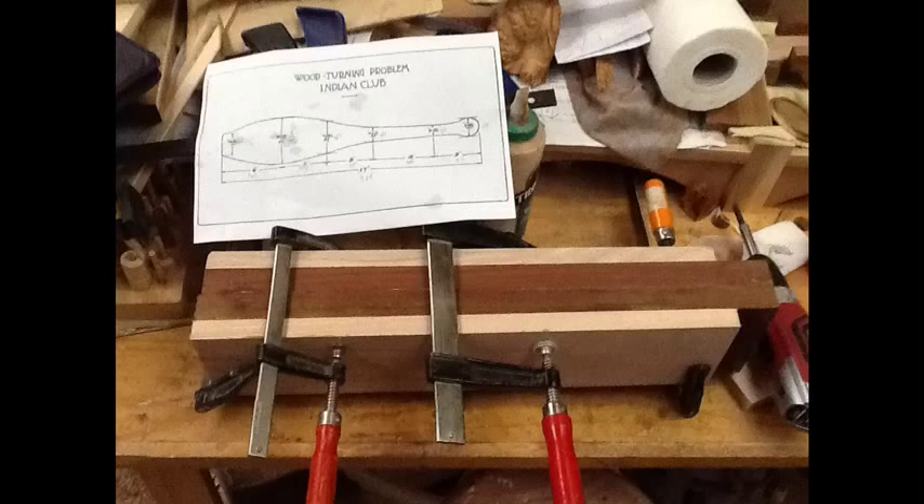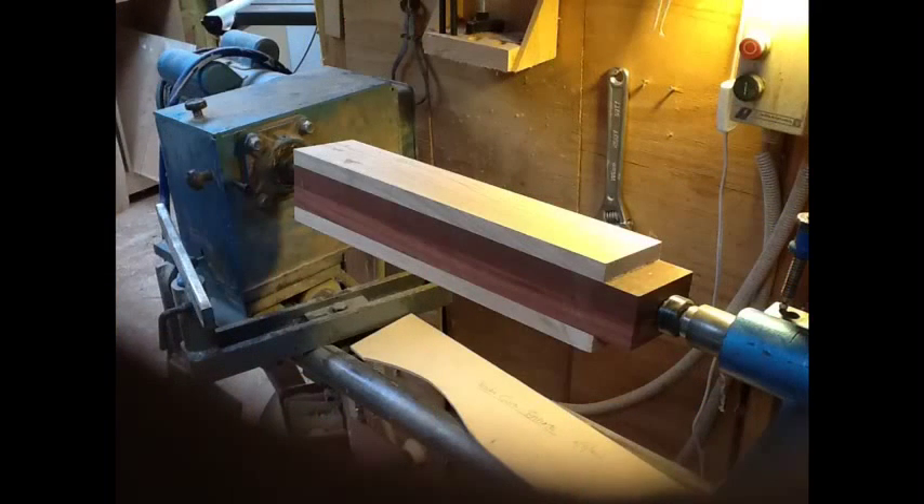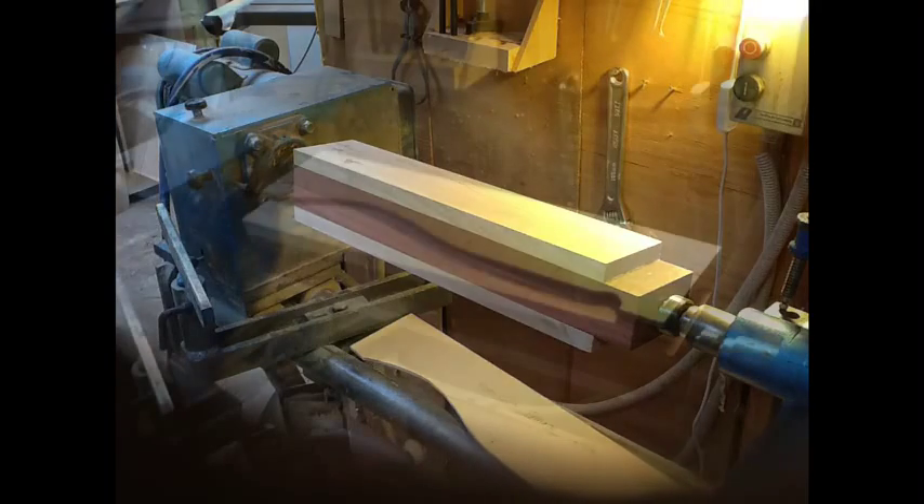Hi guys, today's project is an Indian club. I laminated some Western Australian jarrah to ash to make a 4x4 block, and this block we turned round.